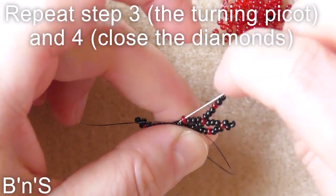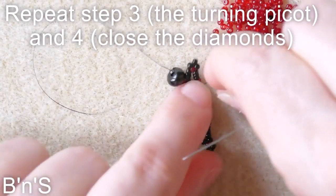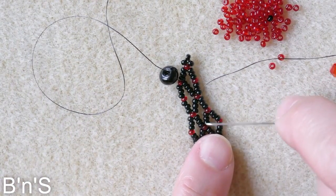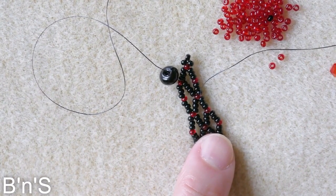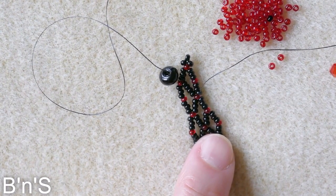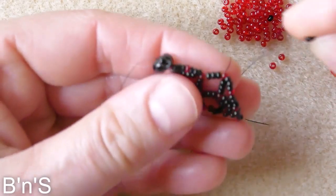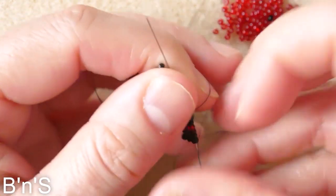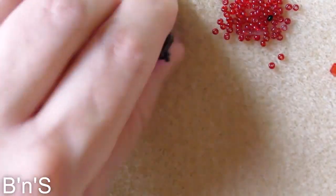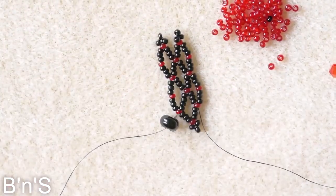This was the first diamond, and now we end with the second diamond — the second side of it: 3 black, 1 red, 3 black. We skip one connector, go through the second, and this is the sequence that we keep repeating.